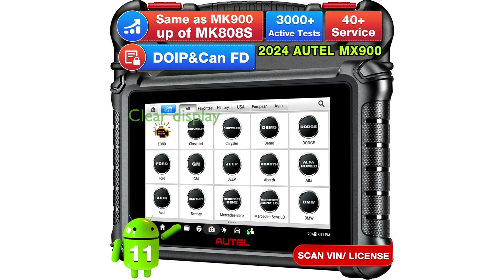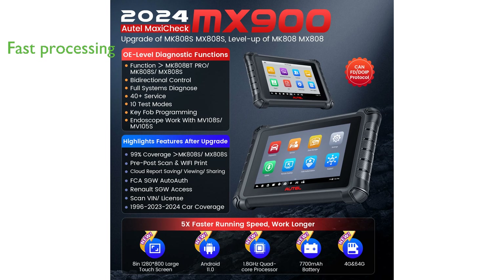The Autel MaxiCheck MX900 scanner boasts an 8-inch screen with a resolution of 1,280 by 800 pixels, providing a clear and expansive display for diagnostics. Equipped with Android 11.0 and a Rockchip 3566 CPU, this scanner delivers up to 8 times faster diagnostic processing speed compared to older models.